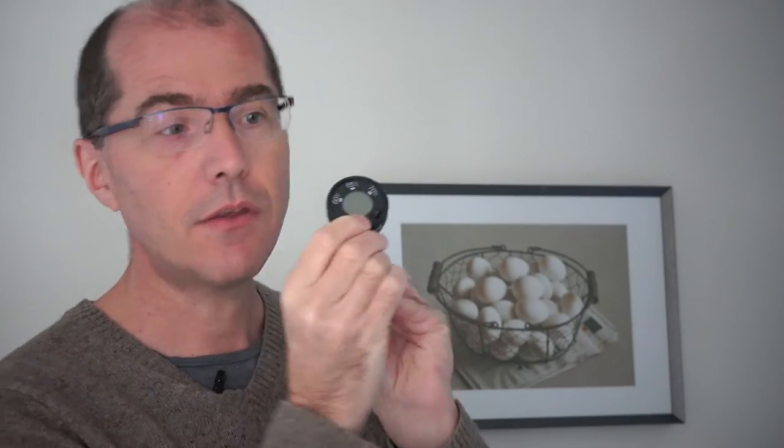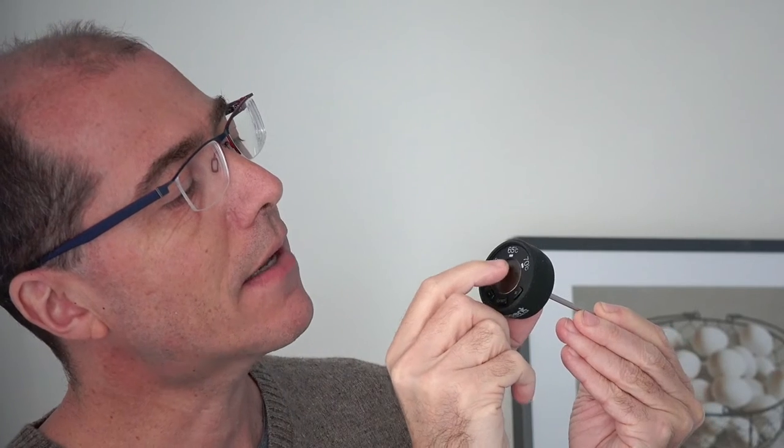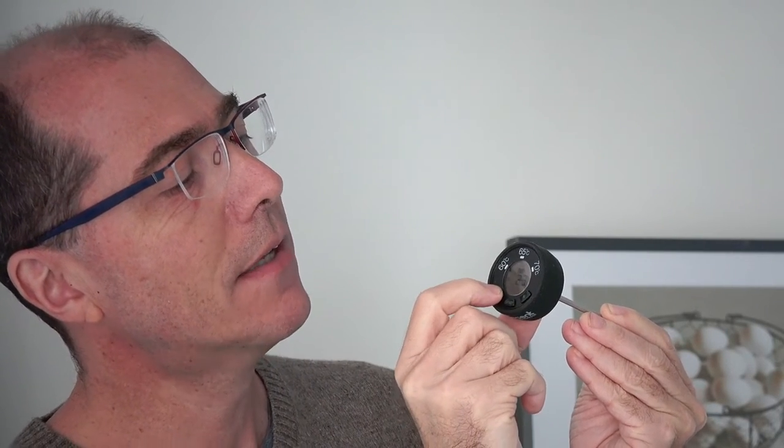To turn it on, you press the on button here. You can see it's set to 23 centigrade — that's the room temperature. As I hit minus, this little dot moves from 70 to 65 to 60 centigrade. In Fahrenheit, that's 160, 150, and 140 — corresponding to a slightly cool latte, a normal temperature latte, and an extra hot latte.